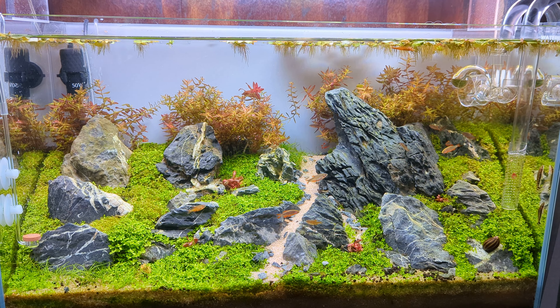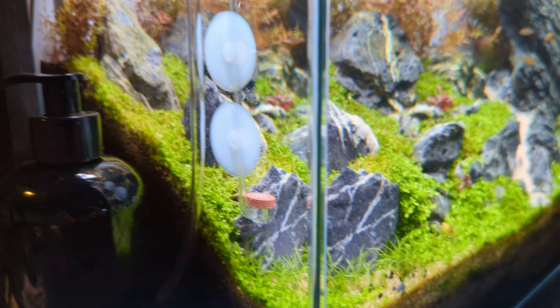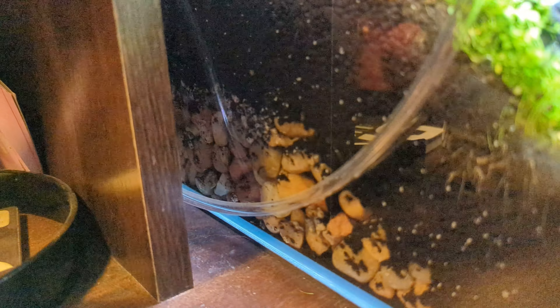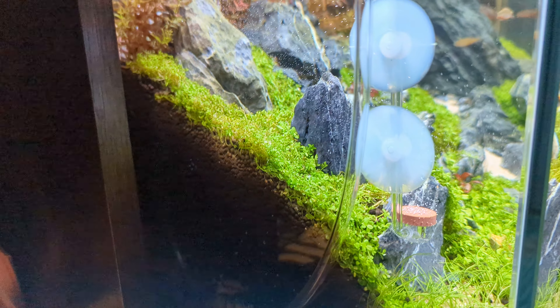A lot of aqua soil — I've got it actually pretty elevated. To save on money I put some landscape gravel at the bottom. I do have some ADA power sand; I was trying it out, but it's so deep I don't know if it's really doing much.